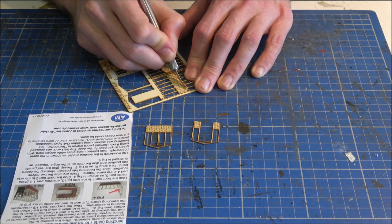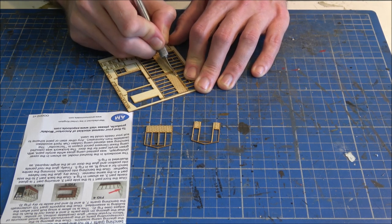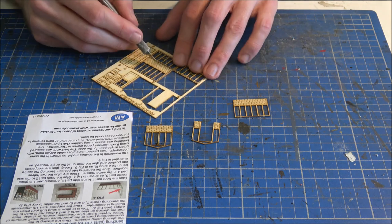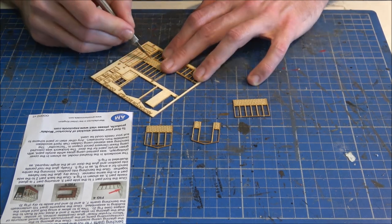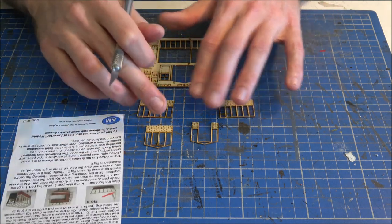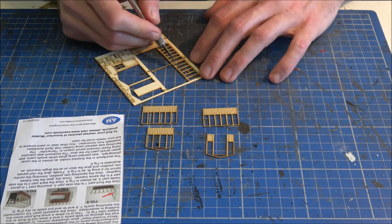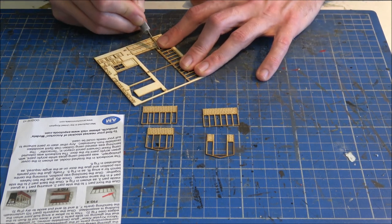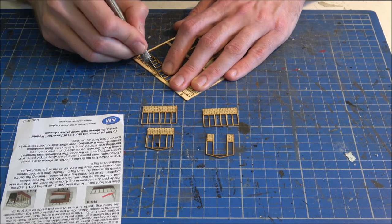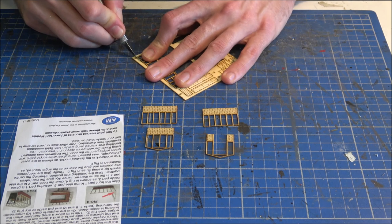Obviously when cutting through, do watch your fingers. It's easier to do more cuts by keeping on going over it rather than trying to do it in one go. If you do it in one go and your finger slips, that could be a small trip to A&E, or if you're lucky just a little plaster. So that's the two sides, the front and the back cut out — now just the roof sections. Just take your time with it, there's no rush to build it. Just take your time and enjoy the actual build.